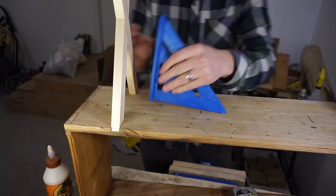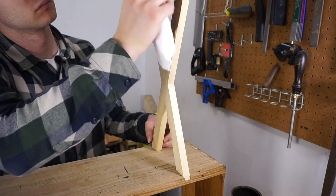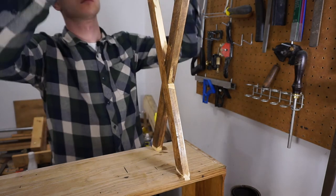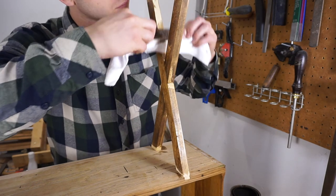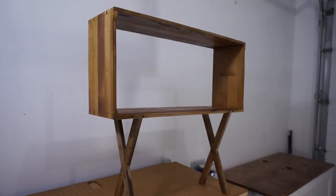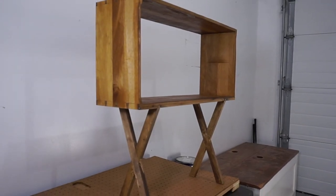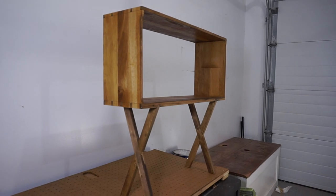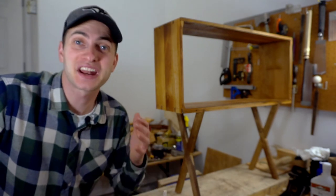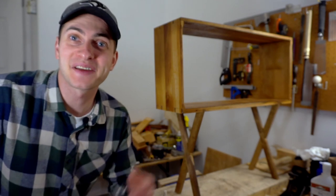I measured the distance between the legs, checked for square, and finished off by giving them a stain to add a little bit of color. And with that we are pretty much done. Here's the final product — fairly happy with the results. It was definitely a huge learning experience and I had a lot of fun putting this together. Hope you had fun watching the build. Until next time, see you later.